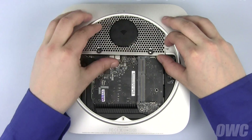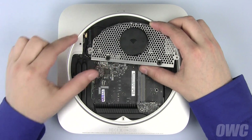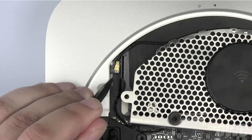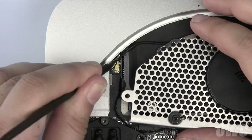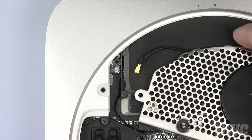Pull the antenna grate out just far enough for you to see the attached cable's connection on the left. Use your nylon pry tool to gently disconnect the airport antenna wire. You may then remove the antenna grate completely.